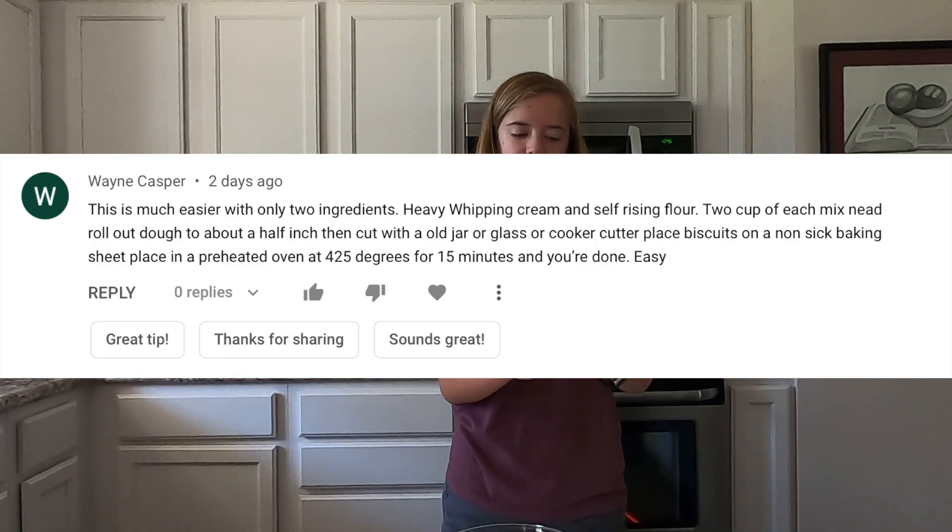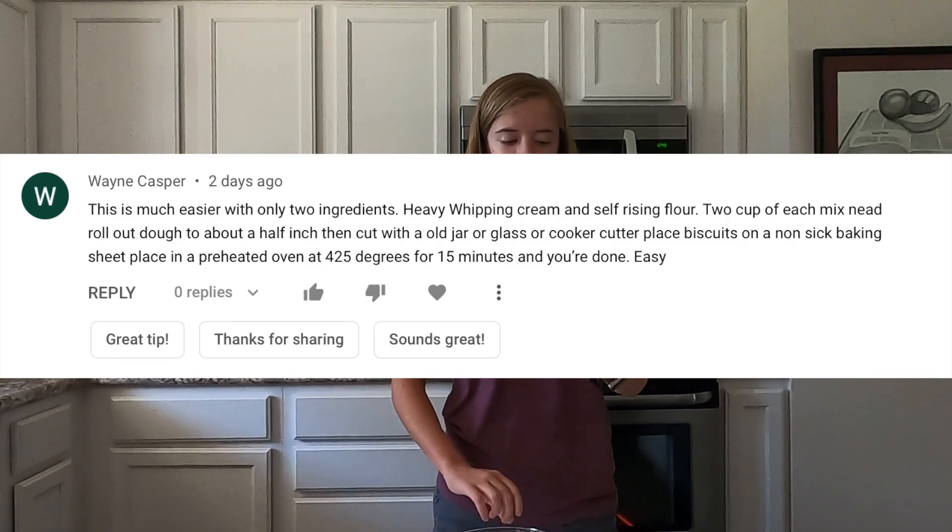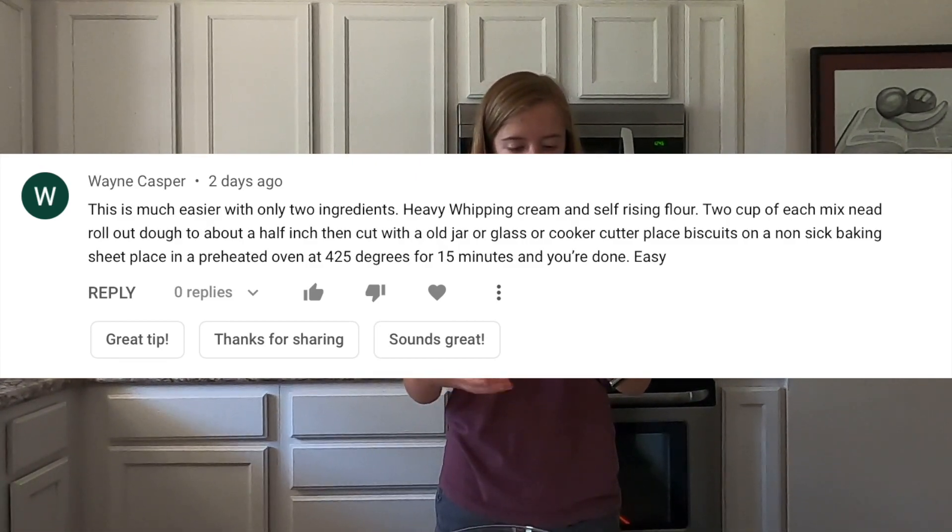Hello guys, welcome to today's video. Today I'm going to be making two-ingredient biscuits. I've never done this before — I've never made any biscuits besides the one recipe I showed you before, and if you want to go watch that video I will link it above. I got a comment from Wayne Casper and Wayne said this is much easier with only two ingredients: heavy whipping cream and self-rising flour. Two cups of each, mix, knead, roll out the dough, cut it out, put it in the oven, bake it for 15 minutes. Easy — that's what he said. So we're going to try it today, Wayne, and see if your biscuits are good, because I'm kind of skeptical. So we're going to make them, taste them, and then come up with a conclusion.